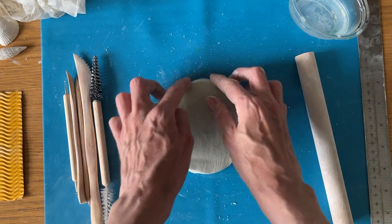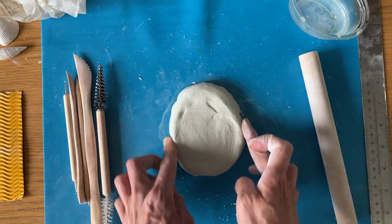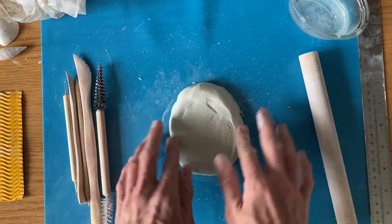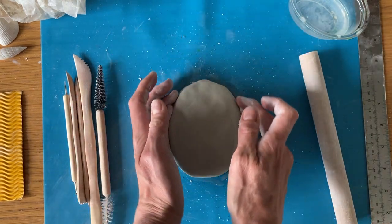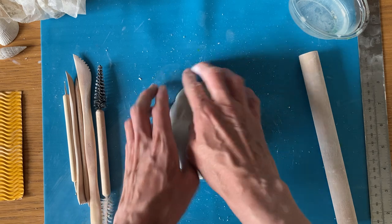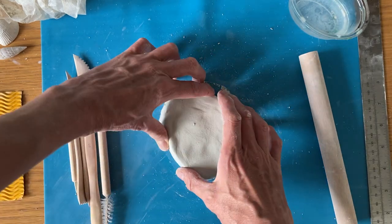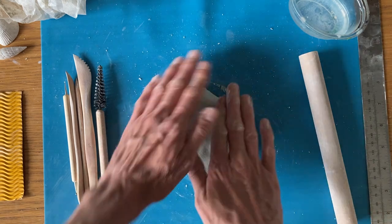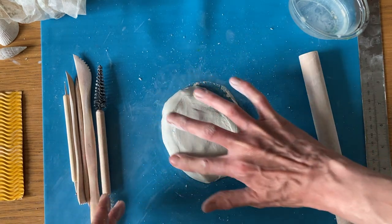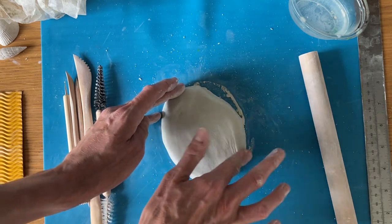Some of you might have done tiles before where we do them as squares — quite a geometric shape with straight edges — but we're going to do these ones rounded and make that part of it. So it's going to be quite a textured, organic shape. I've done this as a sort of oval shape, but you might want to have it slightly thinner at one end. It's good to start by dipping your finger in the water, just slightly wetting it, and then rubbing over the surface of the clay. This gets rid of any cracks, smooths it off, and makes a nice surface to start with.